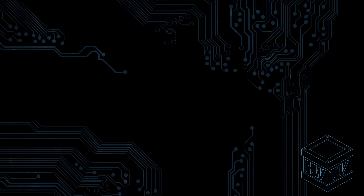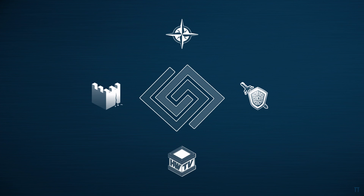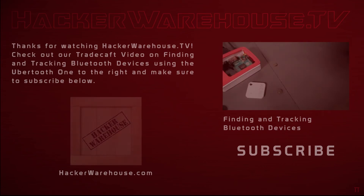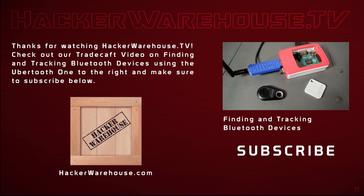Thanks again to Plur. True to hacker roots, Plur did not give us his real name, and we have no info on him to share with you. However, be sure to check the links in the description below for examples of other side-channel attacks. If you have any questions for Plur, or about side-channel attacks in general, let us know in the comments. Give us a thumbs up and share this video with your fellow safe crackers. This is Troy with HackerWarehouse.TV — until next time, remember, keep it between the laws.